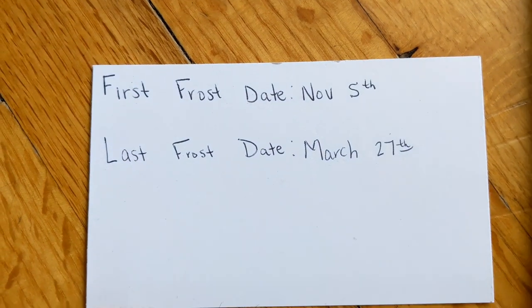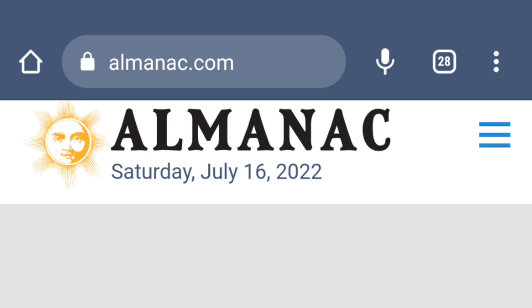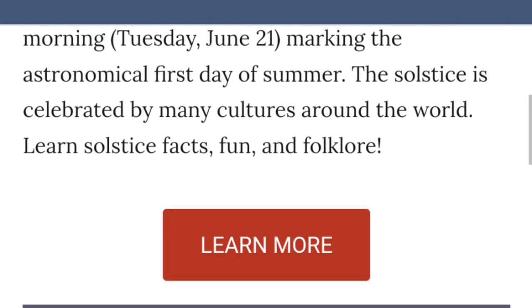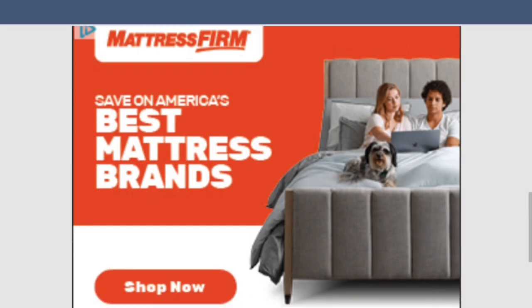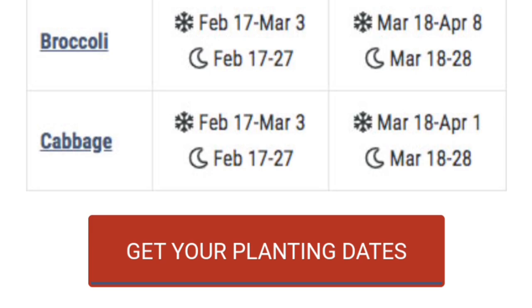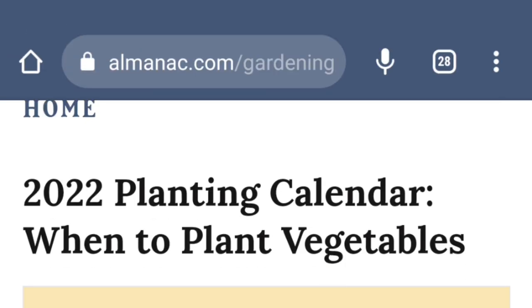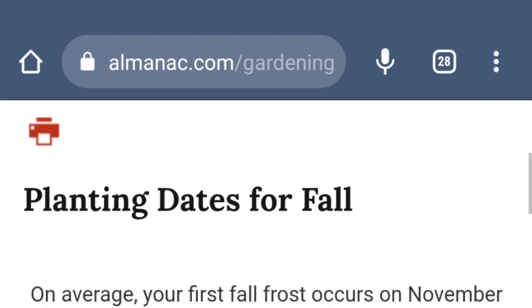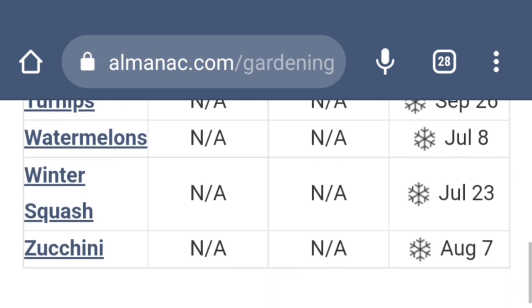I want to show you how I'm organizing these seeds as well as what I plan to plant in the fall garden. I started with my first frost date and my last frost date by going to the Almanac — it's very simple. You go there and either search in the search box or scroll down to the gardening section. Once you get there, click 'Get Your Planning Dates' and enter your zip code. This will give you the most accurate dates for planting and what you need to plant and when.